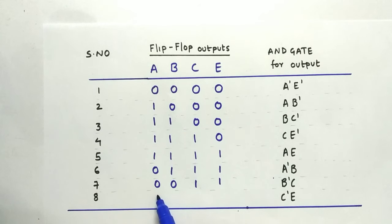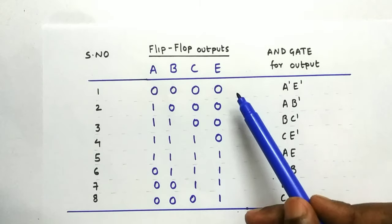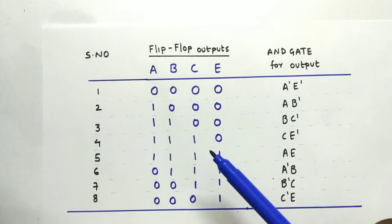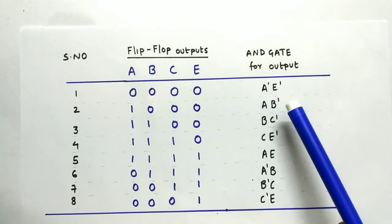After the 8th cycle, if we run the Johnson counter again we go back to the first value, 0, 0, 0, 0, and it continues repeating this cycle. When the outputs are available at the flops, we give those values to AND gates and decode the state.